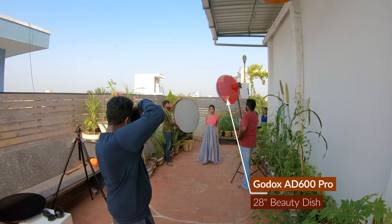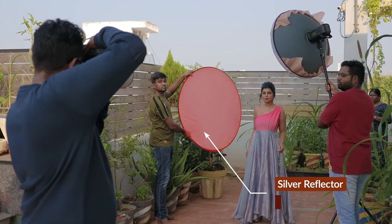First shot: Godox AD600 Pro with a 28-inch beauty dish on the left side, with a silver reflector bouncing light back. Camera settings: focal length 172mm, aperture f/2.8, shutter speed 1/640 per second, ISO 100, portrait composition.